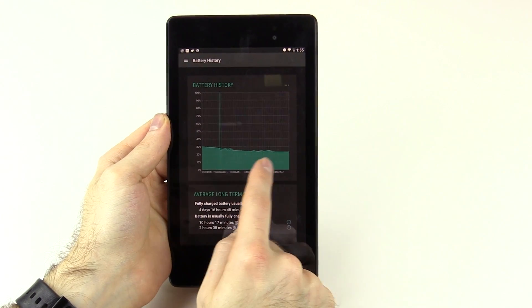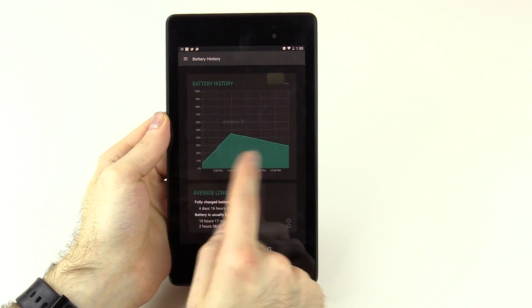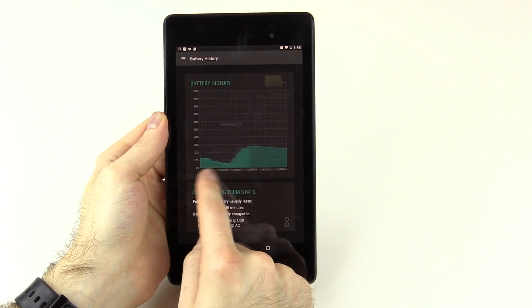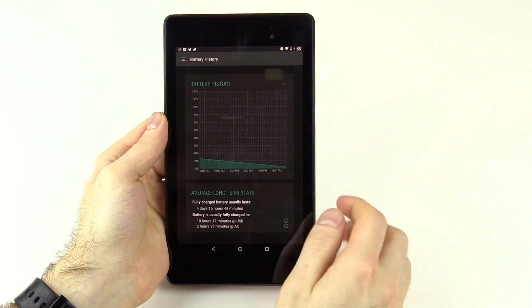I've gotten at least a solid day extra battery out of this thing. Before I'd get three or four days maybe, and now I'm getting around five days. A day longer battery is always a good thing.